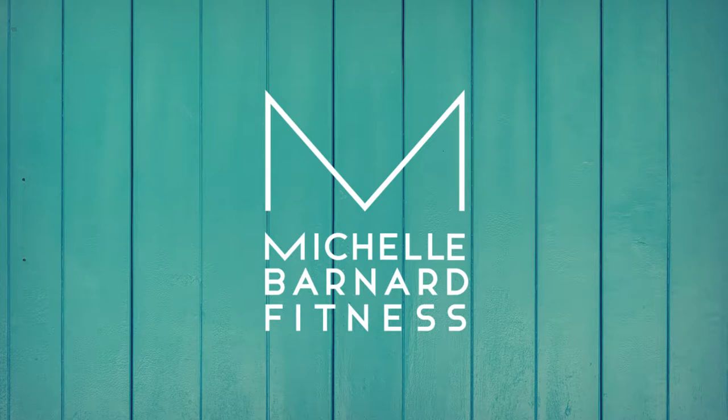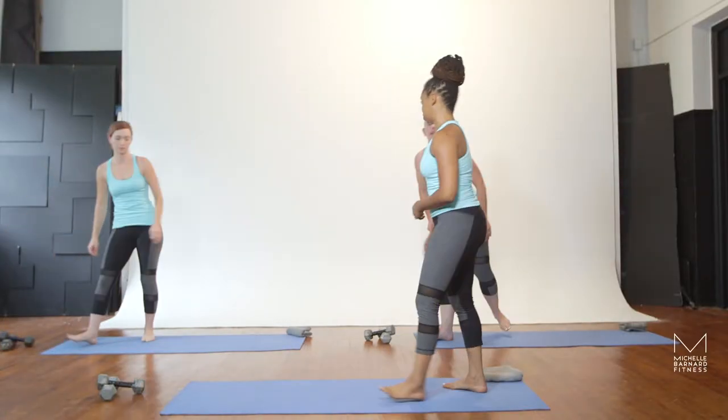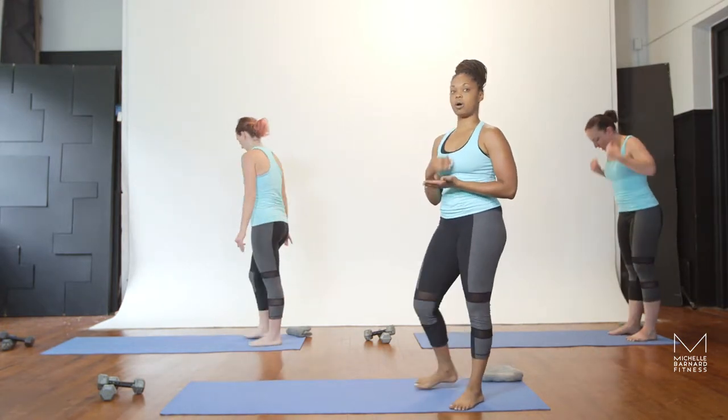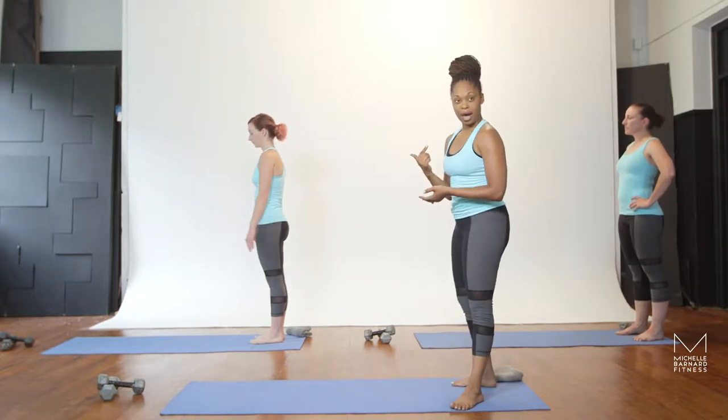Hi, I'm Michelle Benard. Now we're going to move into your downward dog flowing sequence. This next sequence is all about your glutes, all about the booty. We're going to start at the back of your mat.